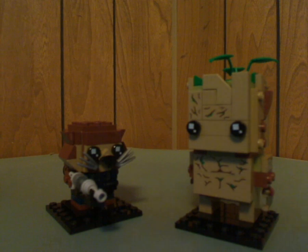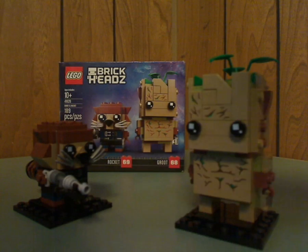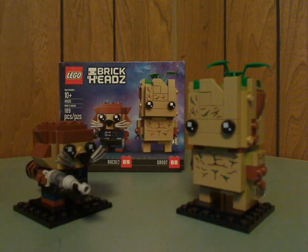So, on to the final verdict. Overall, this is a pretty good BrickHeadz two-pack of the large and small size variety, which adds nicely to your Avengers Infinity War or Guardians of the Galaxy collection. Hopefully there will be one of Drax the Destroyer and Mantis next year, which would complete the collection — that would be sweet, along with the Avengers sets. If you're looking to continue your collection of Marvel BrickHeadz, go ahead and get this. Please like, comment, and subscribe, and thanks for watching.